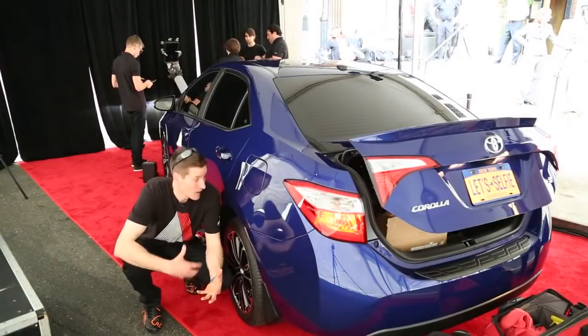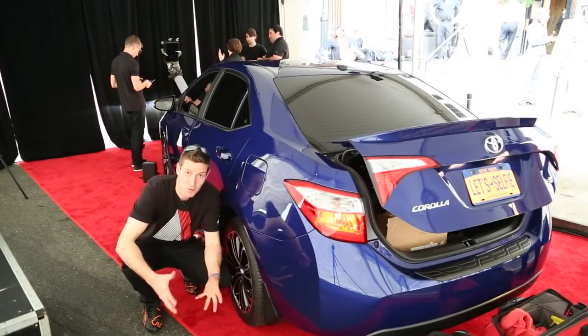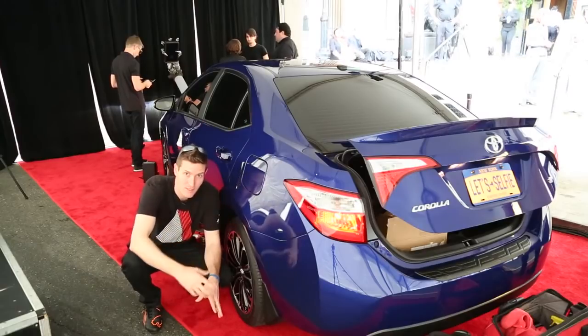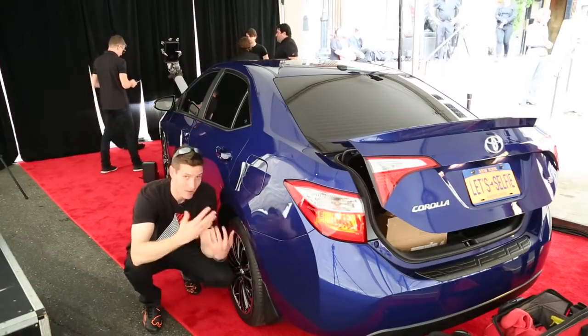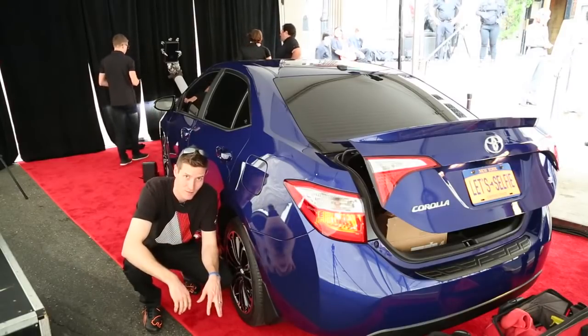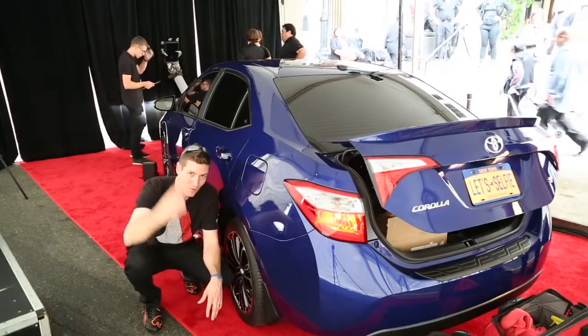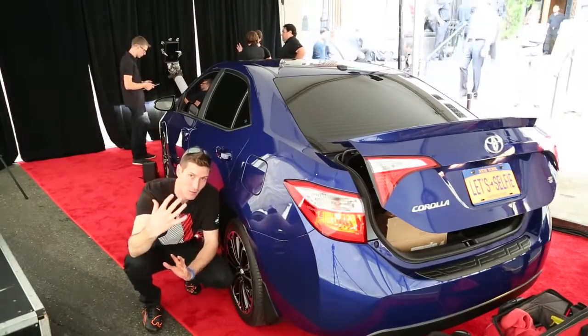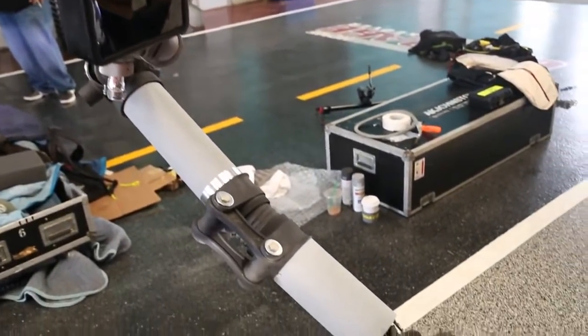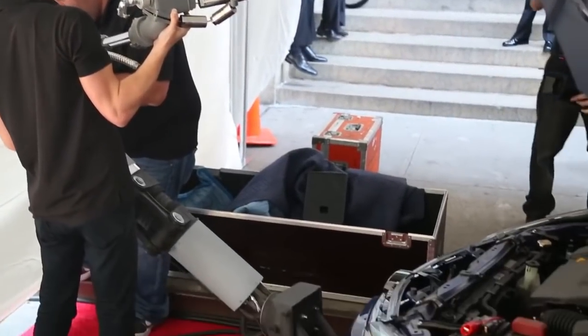Alright guys, check this out. I'm on the runway at the 50 Most Beautiful People Espanol, and they're building step and repeats — there's going to be a bunch of famous people. But as you can see, this is a Toyota Corolla and the license plate says 'selfie' on it. On the front of the vehicle, there's a big mechanical arm that this gentleman back here — super cool guy — actually made, that takes a picture of itself with the celebrities.